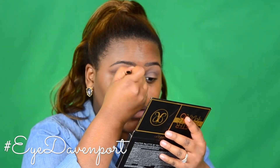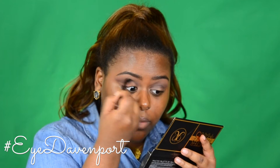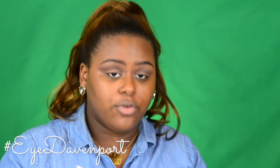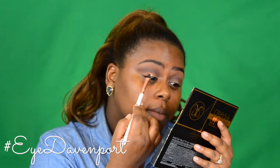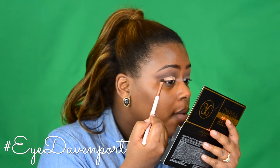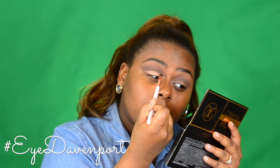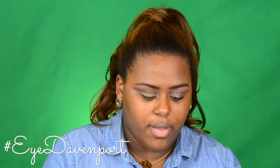Just going to go over all this and blend it out. With this look, you just want to blend, blend, blend — but make sure when you're blending, you're not bringing the shadows any further down. Use a clean blending brush to just go over all of it. Now to actually cut the crease, I'm going back into the MAC base on this black brush from Colourpop and putting it all over my lid. You want to make sure you keep that line as sharp as possible. Since this is a St. Patrick's Day look, I'm going to use this beautiful emerald green shade from the Kathleen Lights palette.